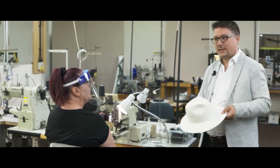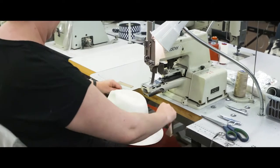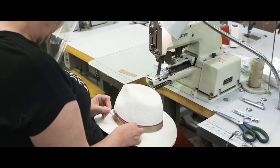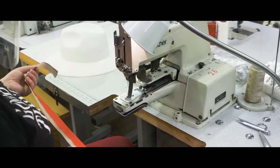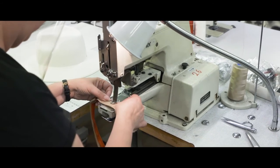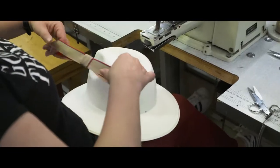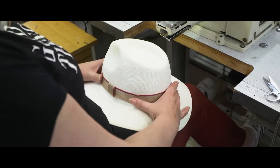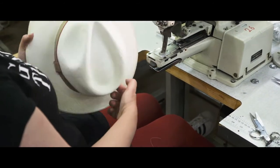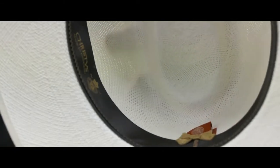For the next stage of the process, we're going to hand over to Sharon and she's going to put the sweat band and the tab on the hat. You can see that everything's done here by hand, and this is a band that's made exclusively for the Royal Ascot collection using the Queen's Racing Colors. And there we have a finished Christie's Royal Ascot Panama hat.